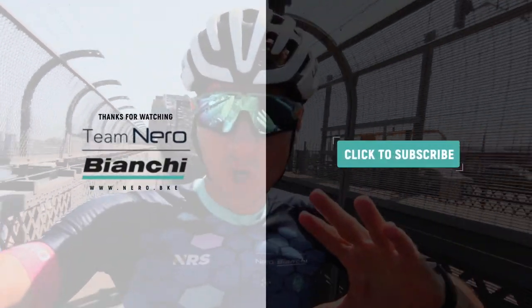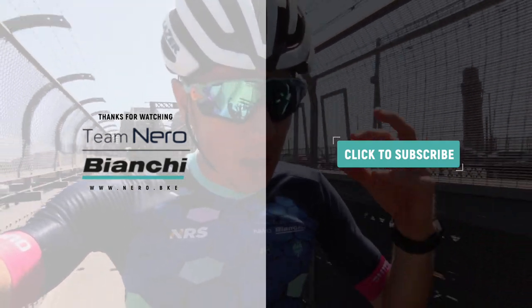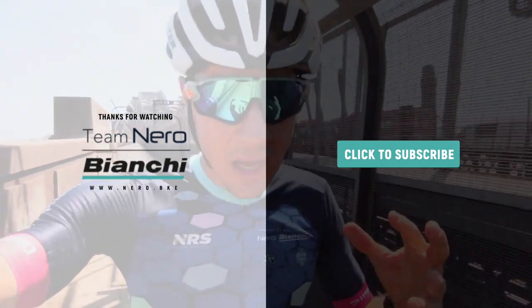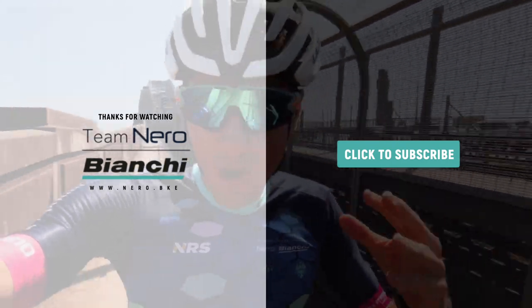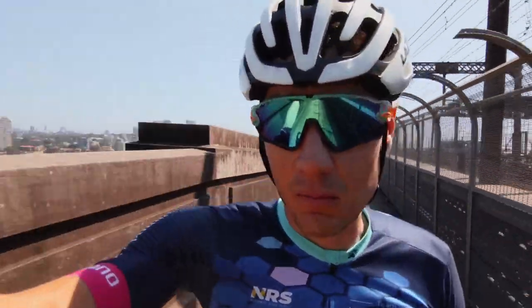Subscribe to the channel, like this video — there's lots of this stuff coming up. We've got some pretty cool away days happening. Fire a comment below with the type of thing you'd like to see, and whether you think this camera is any good because this is a different one again.